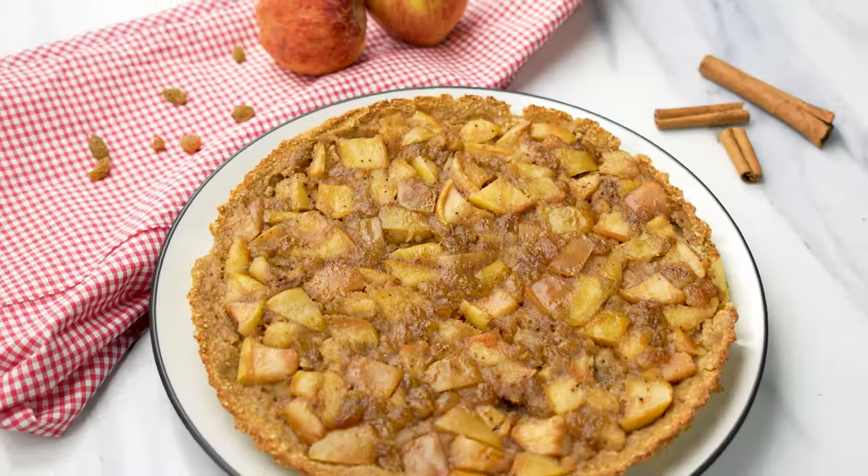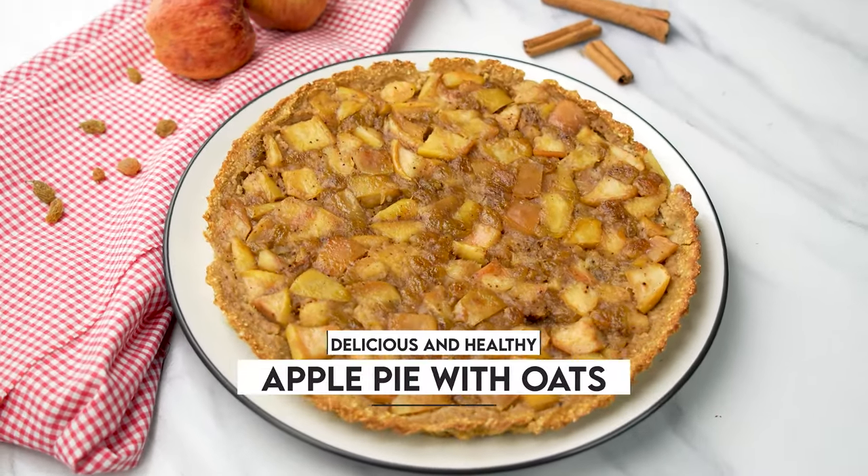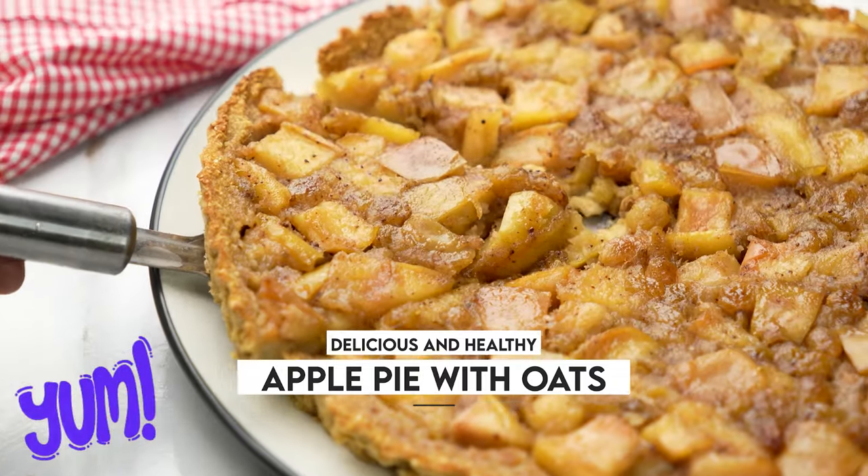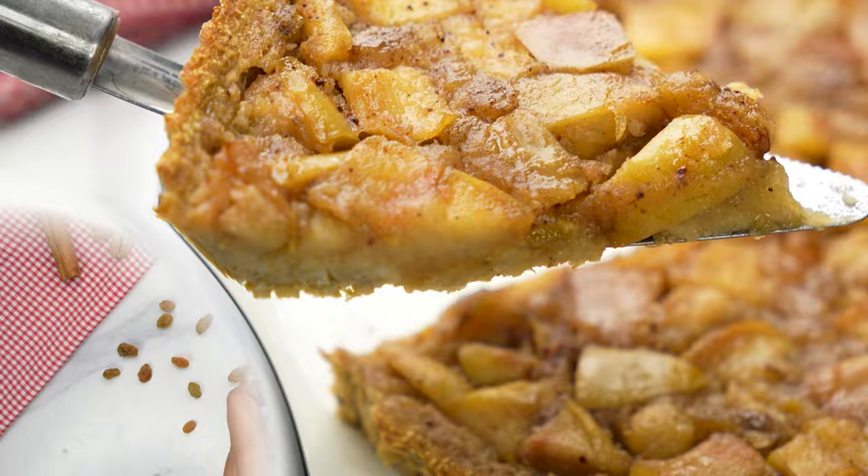Today I have got something special for you, a recipe for the most delicious, nutritious, and healthy apple pie with oats. Trust me, you are going to absolutely love it.